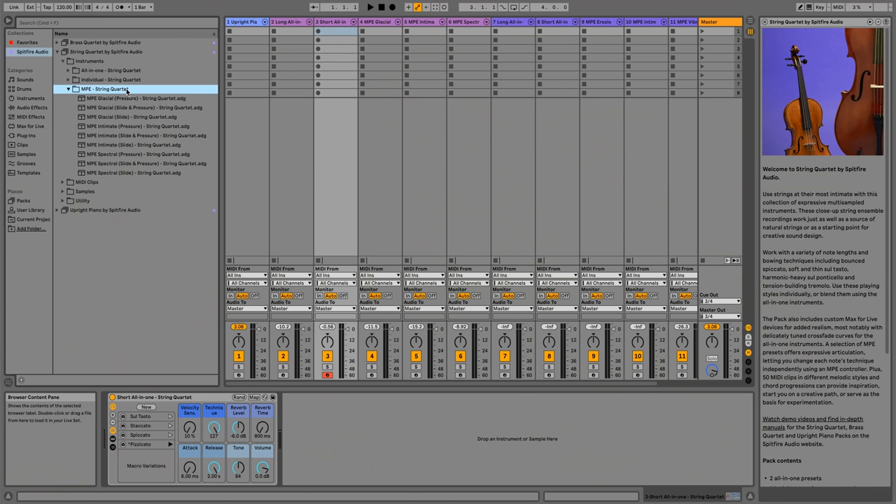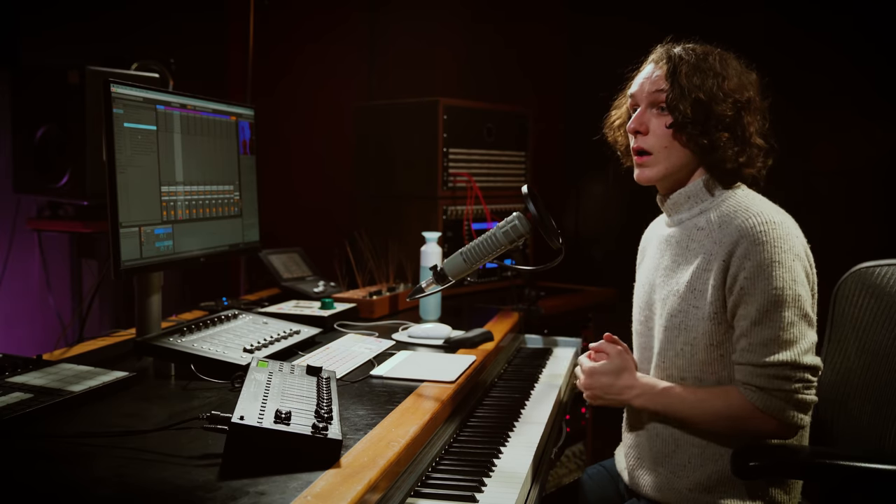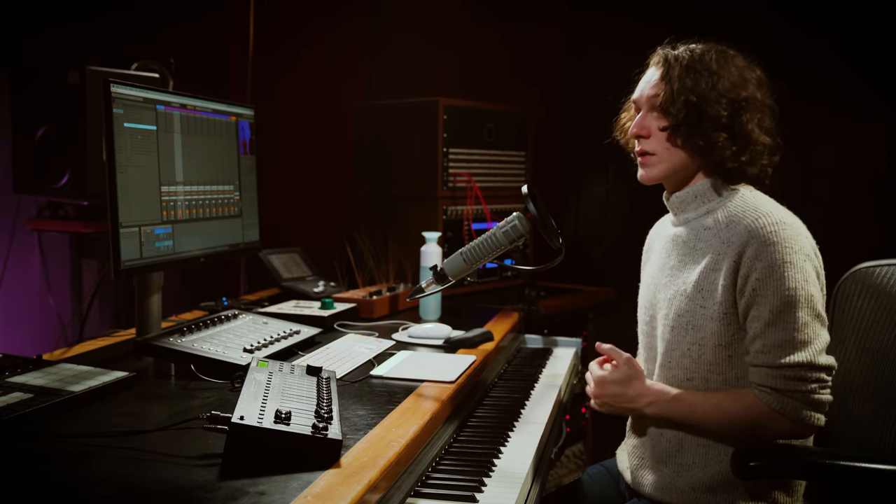Moving on, we also have individual techniques in the instruments folder — every articulation present in the pack available as its own instrument to drag and drop for more control, and that's the same for the Brass Quartet as well. With our MPE instruments we have three curated presets: Glacial, Intimate and Spectral, each with three variations — Pressure, Slide and Pressure, and Slide. All MPE presets have a different combination of articulations within them. With variations controlled by pressure, the softer you press on the controller you get the softest and lowest layer, and as you press harder you get the highest layer — in this case being sul ponticello.